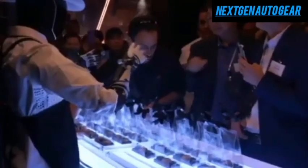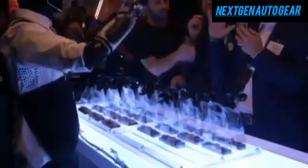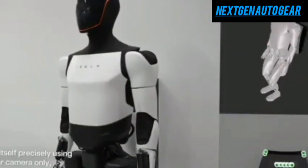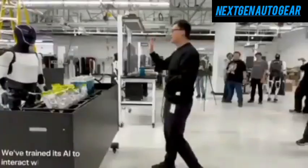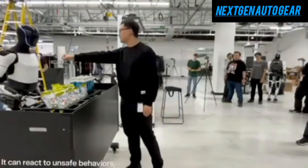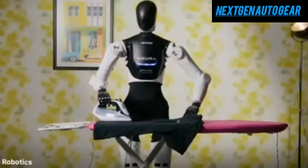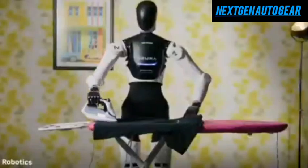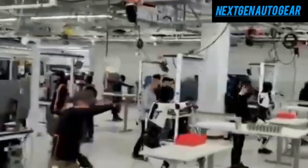Optimus Gen 2 outperforms competitors like Boston Dynamics Atlas and Agility Robotics Digit in mobility and payload capacity. With a maximum speed of 6.5 miles per hour and the ability to carry up to 20 kilograms, it excels in both speed and load handling. Its integration with Tesla's AI system enables autonomous navigation and precision task execution. By 2030, Tesla plans to reduce its workforce by 60% through robotic deployment, opening opportunities for advancements in robotics development and maintenance.